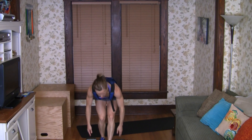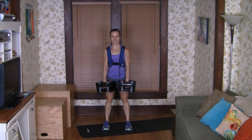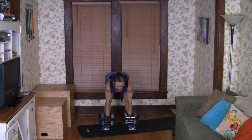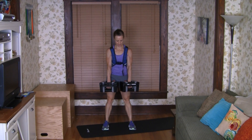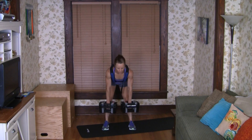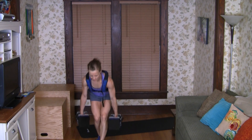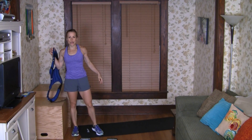Second set of six reps — we'll stick with the 40 here. Good positioning. Soft knees, weight in the heels. One, two, three, four, two more, five, and six. Very good. Get those weights down. This time we have twelve flying clams per side.